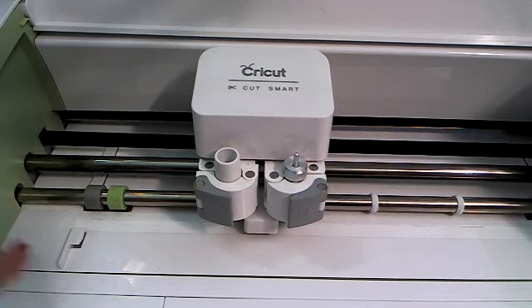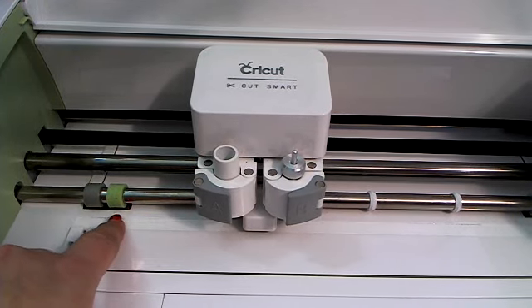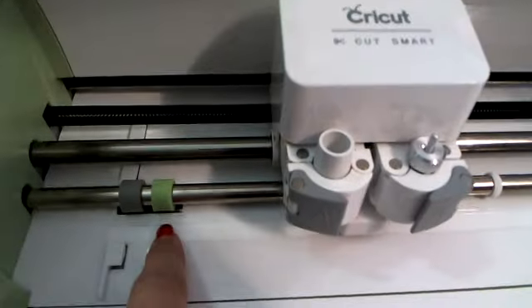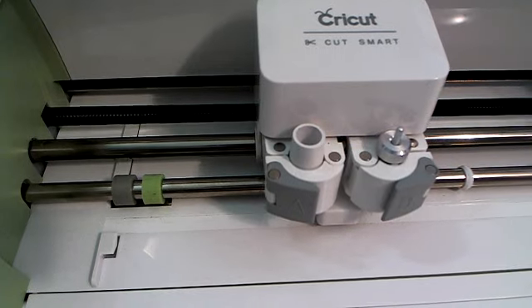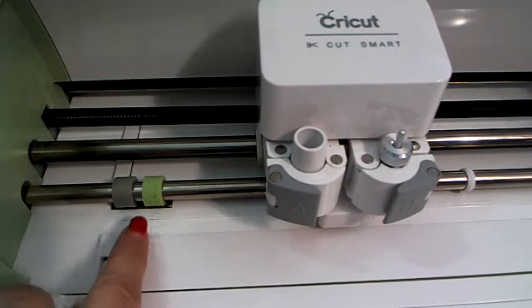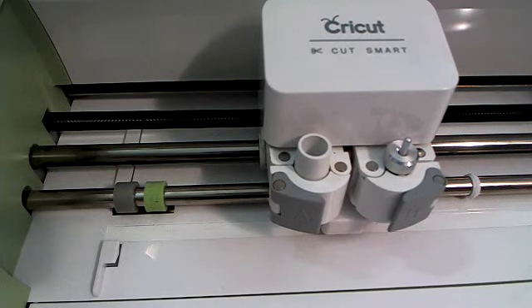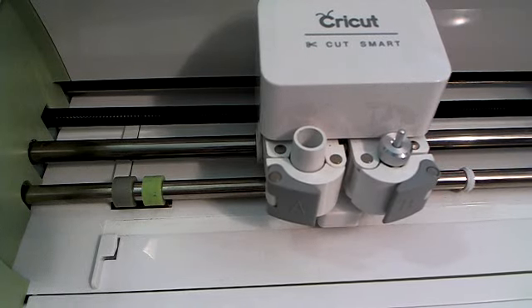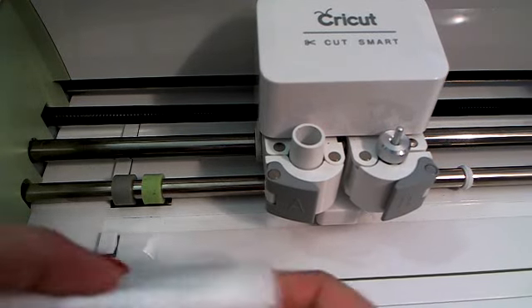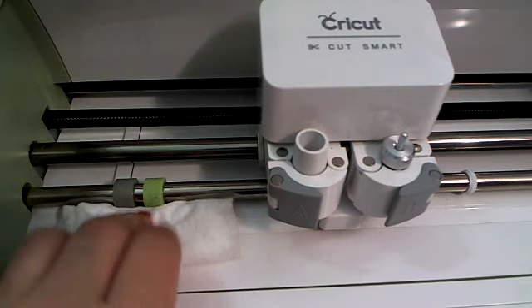If you open up your machine and notice that your rollers are getting really dirty — let me see if I can pull this in a little — you can probably tell on this green blade, I've got dark green glitter on there. So I want to get that off. This is what I would do: I'm going to take my baby wipe and kind of fold it up.